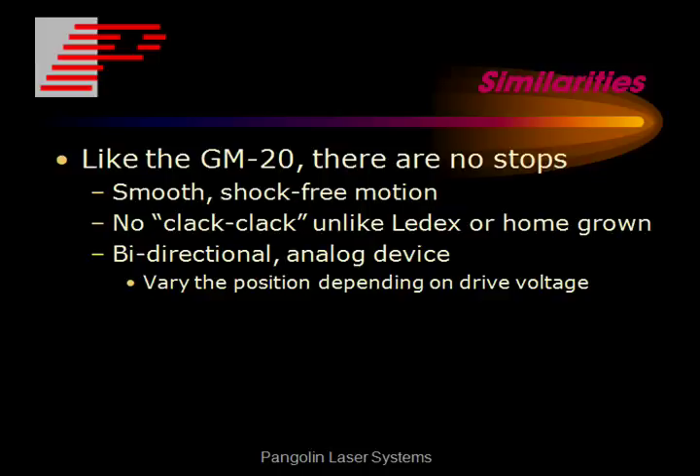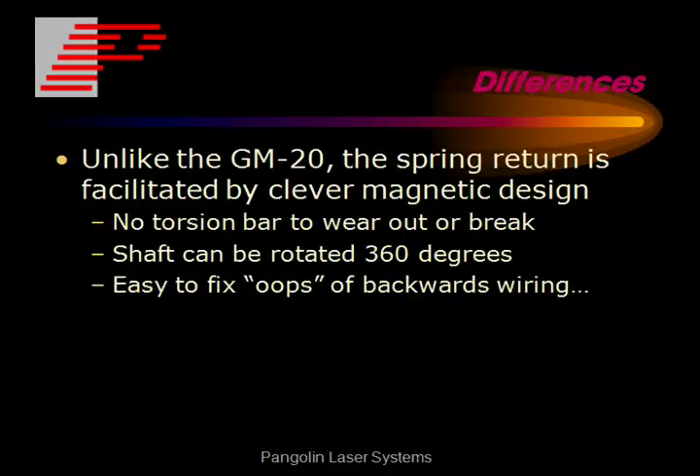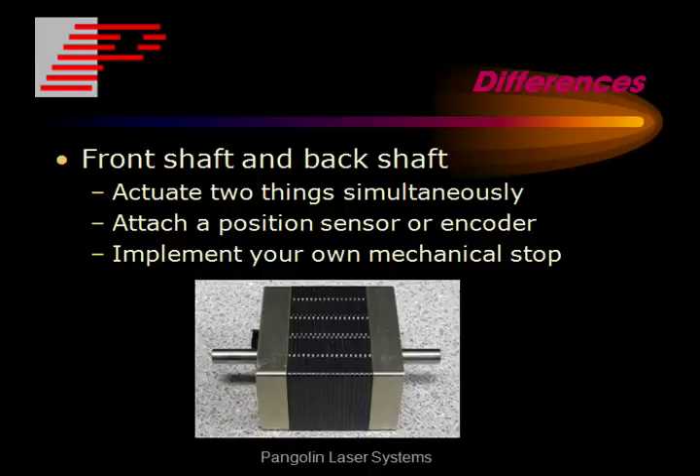Now let's talk about some of the differences. Unlike the GM20, the spring return mechanism is facilitated by a very clever magnetic design. This means that there are no torsion bars to wear out or break. Another difference is that it has both a front shaft and a back shaft, which means that you can actuate two things simultaneously, or you can attach a position sensor or an encoder to one of the shafts to give higher precision motion.